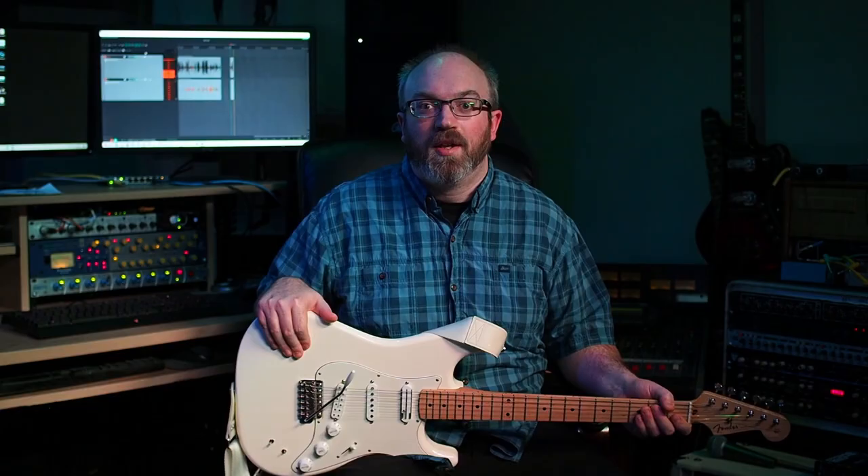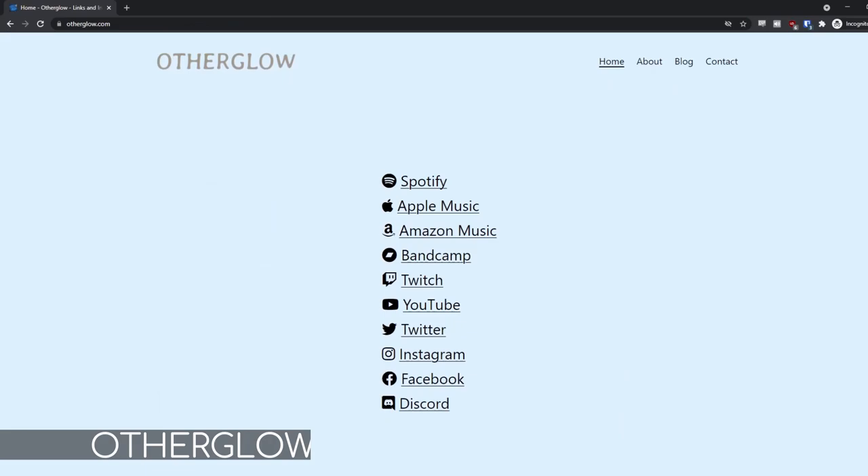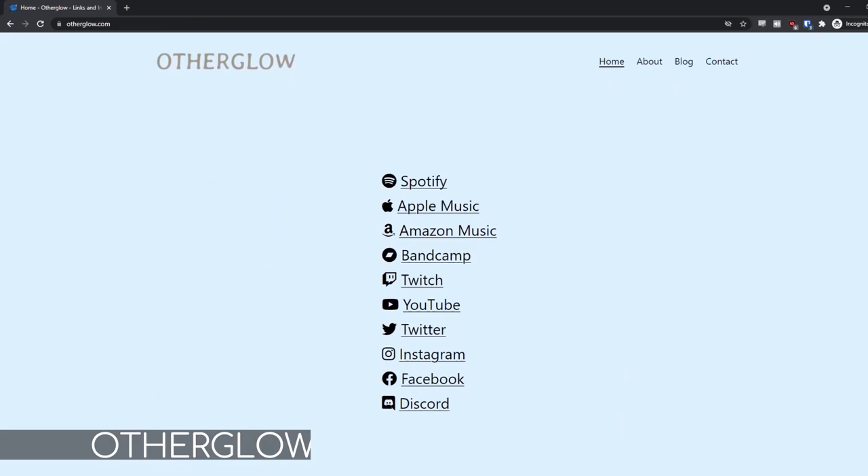Thank you for watching this video. Please leave a comment below if you liked it or if you have any tips for my next one, as I'm planning to make a few more soon. I write, record, and perform music under the name Otherglow. You can find all my links at otherglow.com — check me out there. Please follow me on Spotify, that helps a ton.